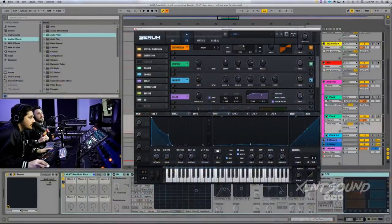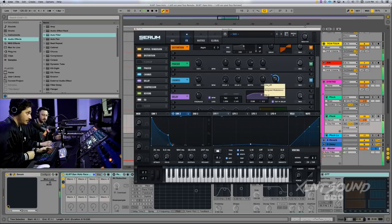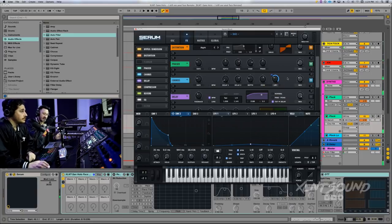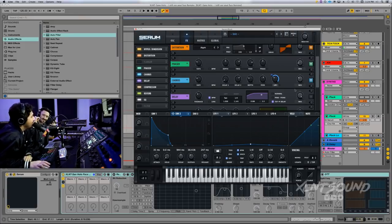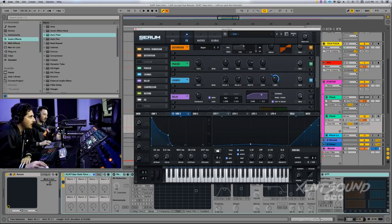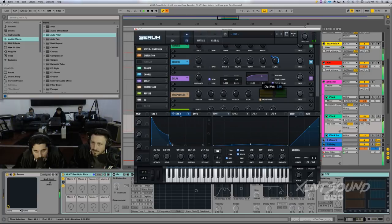Next we have a chorus: rate at 0.08 hertz, delay at zero milliseconds for one and 7.8 for two, depth at 1.8, feedback at 56, low pass filter at 399. I actually threw envelope 2 on the low pass to add a little bit more pluckiness. Chorus is a really great effect — a lot of the sounds in the new Future Bass pack, coming out April 1st, use the chorus filter. After that there's a delay which I have turned off, but the settings are in the rack for you.